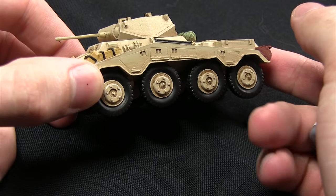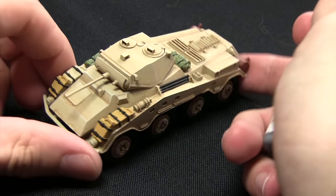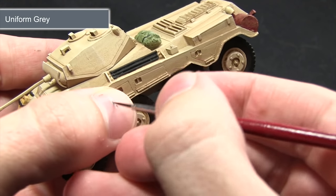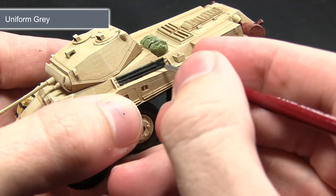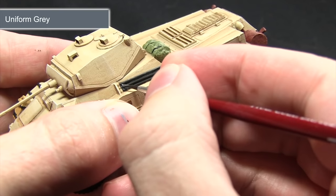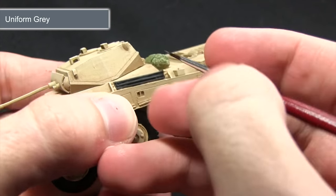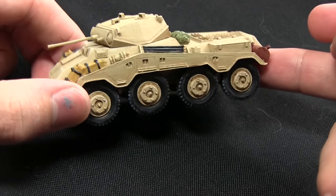With the black base coat completed, the next step is to bring out some of the detailing in the black areas, which at the moment look very flat. We'll be using a highlight of Uniform Gray, and at the same time we'll also be painting any remaining jerry cans on the vehicle. You can approach this highlight in one of two ways: use a thin brush and drag it along the edges to create a thin grey line, or use a dry brushing technique — which I'd recommend on the tires especially, as they are quite large areas and edge highlighting them may be time-consuming.